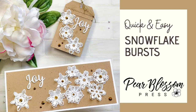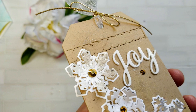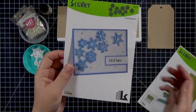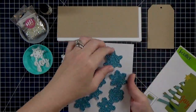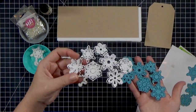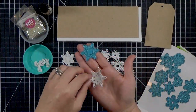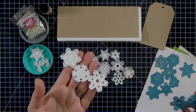Hey crafty friends, it's Amanda with Pear Blossom Press. Today I'm going to show you the new Snowflake Burst dies from iCrafter. They are really pretty little snowflakes with a ton of dimension. It may look like they're really complicated but I promise they're not — they have a little trick to get them to pop up really fast and easy. This is the Snowflake Burst die set: you get three different dies. There's this large cluster that cuts out all in one piece, giving you the look of layers from a single die, and then there's the individual snowflake and a trio as well.